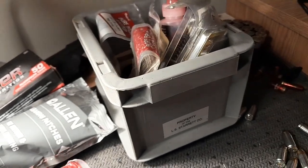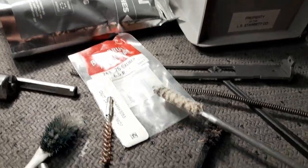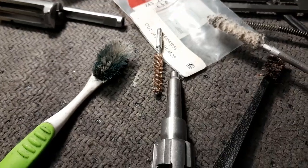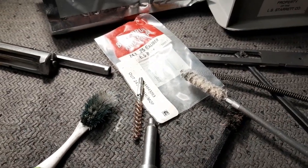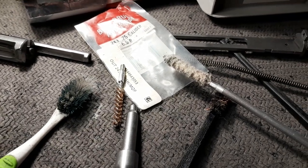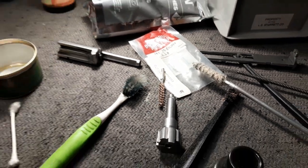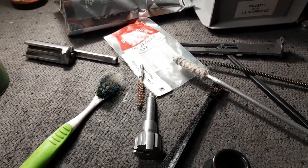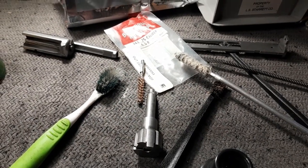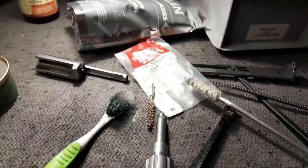Then swab it out with the mop — looks really really good. Put it all back together. These CMMG kits — I kind of feel bad, I didn't clean it for about 600 rounds, and it was working great. I'm just cleaning it now because I got some time. But these things rock. I cleaned a couple mags too. Excellent investment.